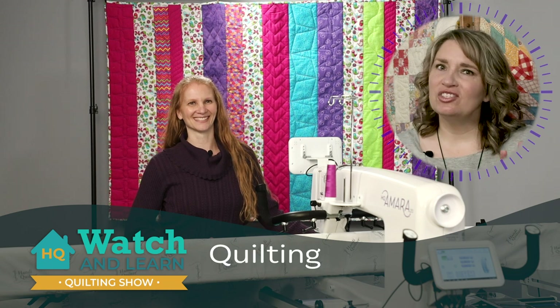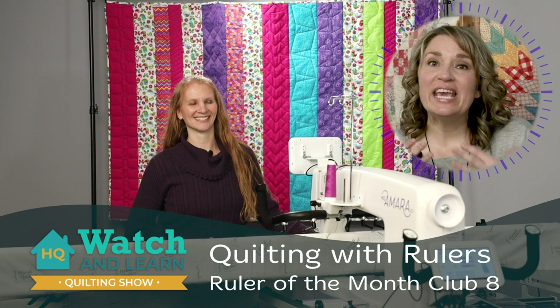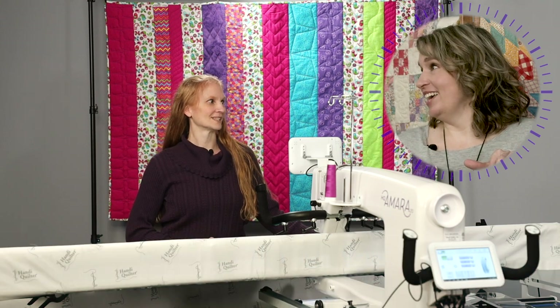Welcome to Handy Quilters Watch and Learn. I'm Kim Sandberg and with me today is Christina Whitney. We have such an exciting topic today — we get to introduce Ruler of the Month Club 8.